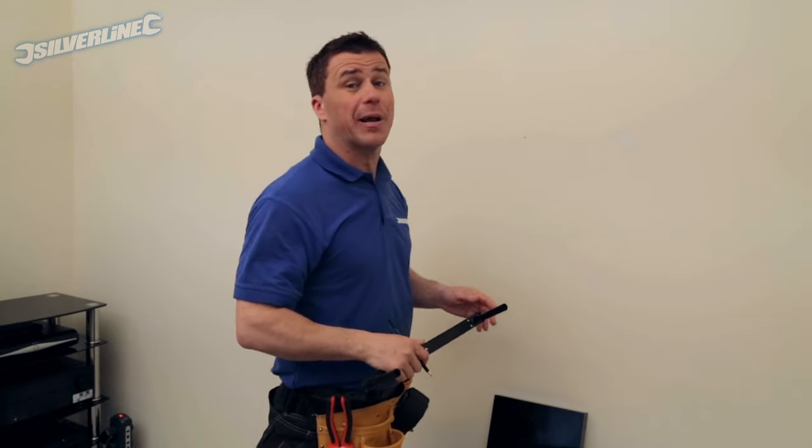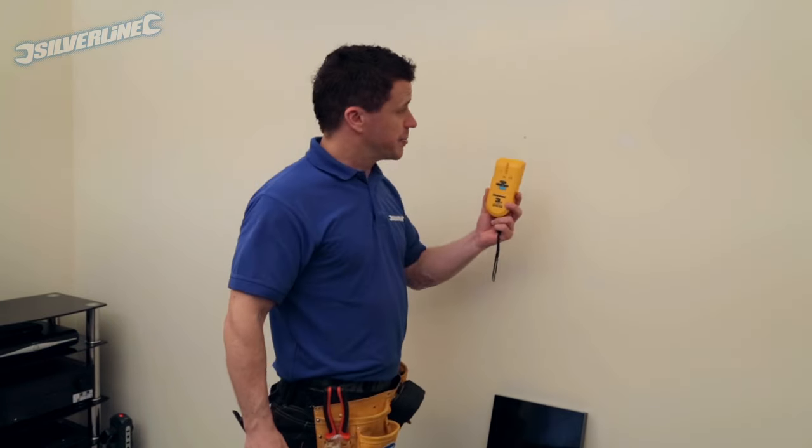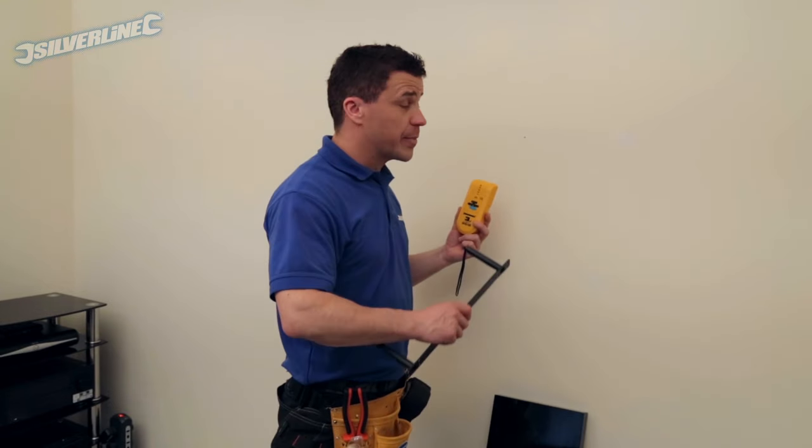Now you need to know exactly what's behind the plasterboard. That's why you're going to need a detector. This allows me to glide it across the wall and it will tell me if there's any wires, pipes, or stud work behind the plasterboard.